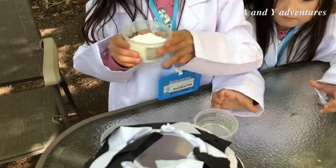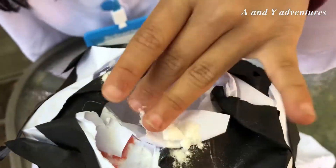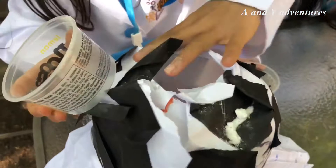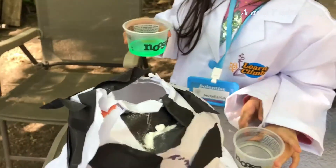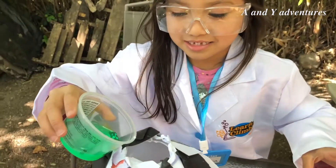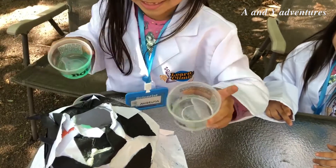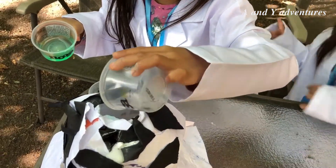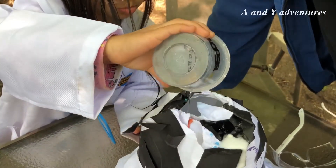First we are gonna put this. Okay, let's pour them into the pond — oh no! We add this inside. Very cool, it's gonna get so good! We add water in too. Oh, more!